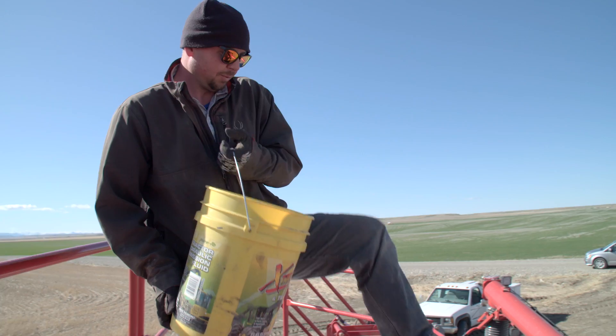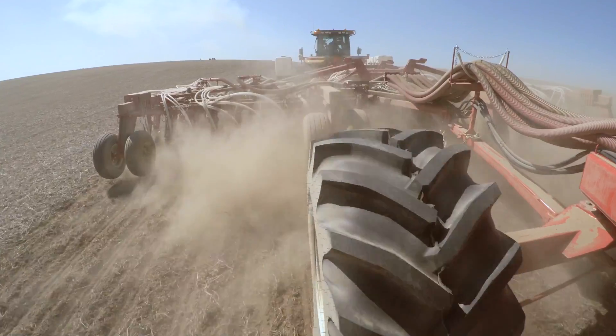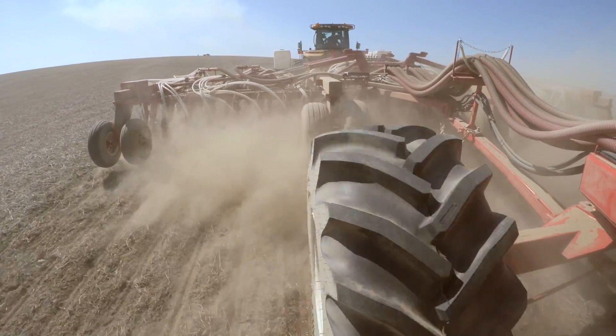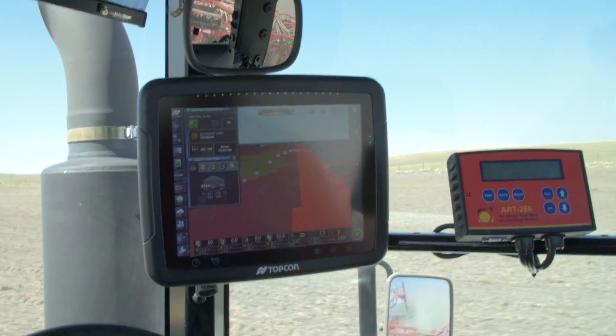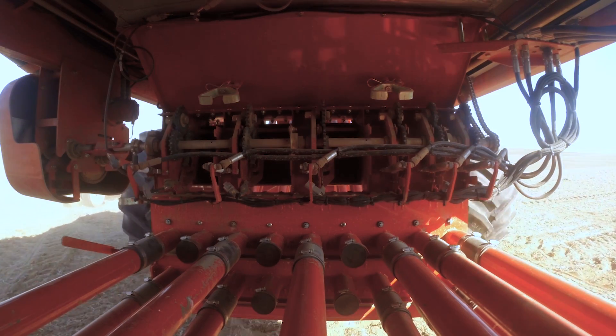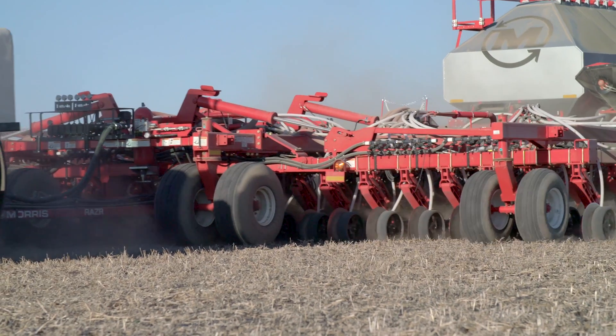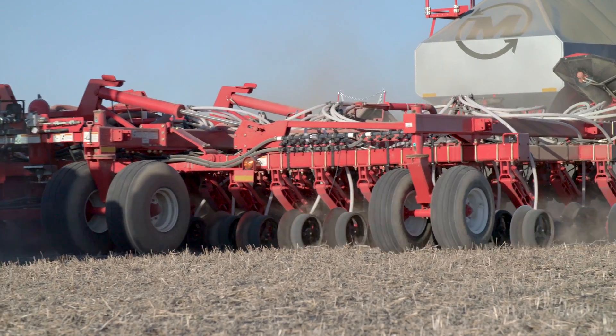In the past we were limited to maybe doing a blend. Now we can really tailor each nutrient to each area of the field. Those are our different rates out of our phosphorus bins — we zone sampled this, came up with a nutrient level in the soil for each zone, and then a prescription rate of product for each zone.